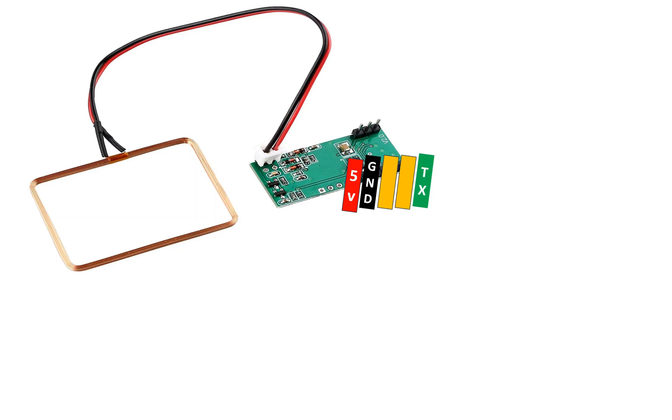It works on the UART protocol. It's basically a sensing device — as soon as the card is swiped in front of the antenna, it will send the number on the card to the computer or microcontroller. You don't have to send anything back to the module, which is a great feature. Only these three pins at the bottom — the first, second, and fifth — are needed.